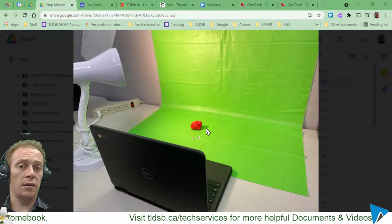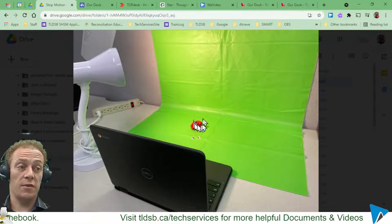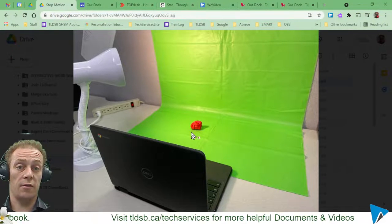You want the camera to stay absolutely static the entire time so that the subject matter is always in the same place on the frame when you take each photo. So those are the big things you need: a decent backdrop, good lighting, a camera, and some subject you're actually going to be taking photographs of.